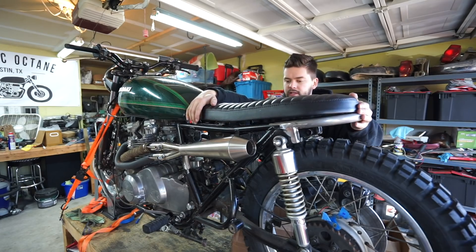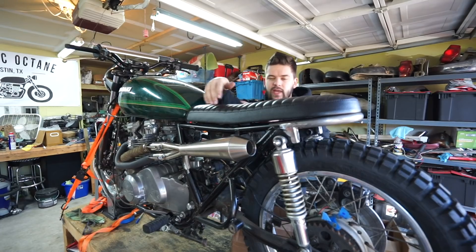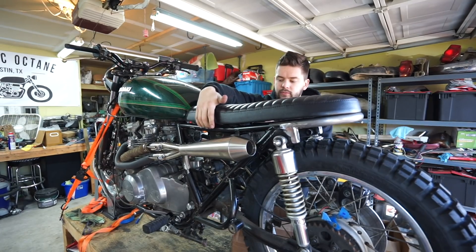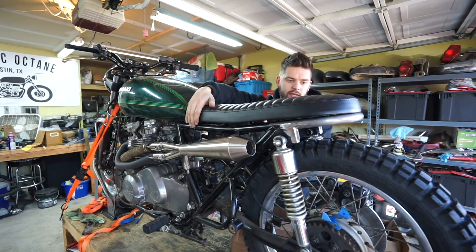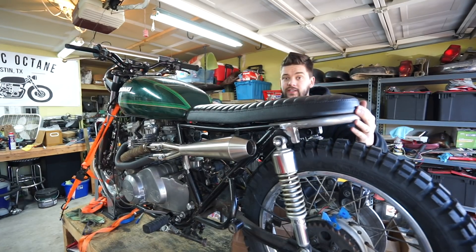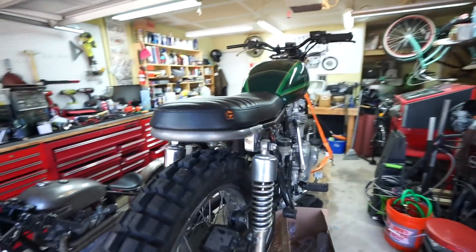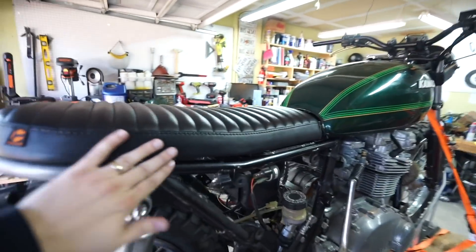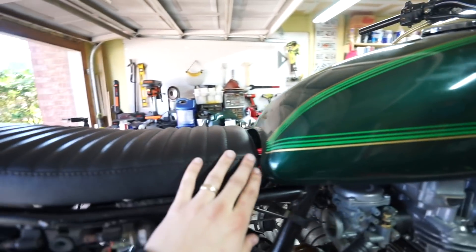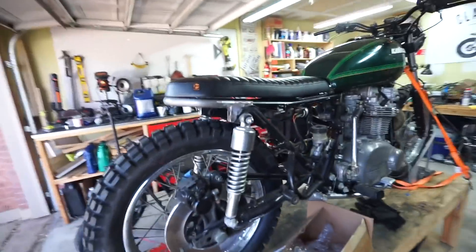We place this on here and it's not going to sit all the way down yet because we haven't removed those battery mounts, so we're going to have to lower our battery just to get it out of the way, but this will give you an idea of what it's going to look like. As you can see, it's designed to match up with that frame rail exactly — turns in perfectly, goes all the way up to our tank, fills in that space nicely. I am really happy with how that turned out.